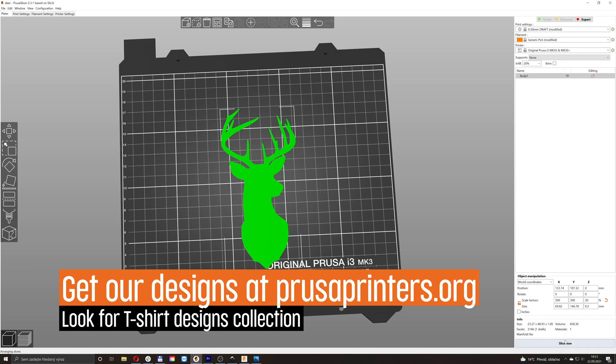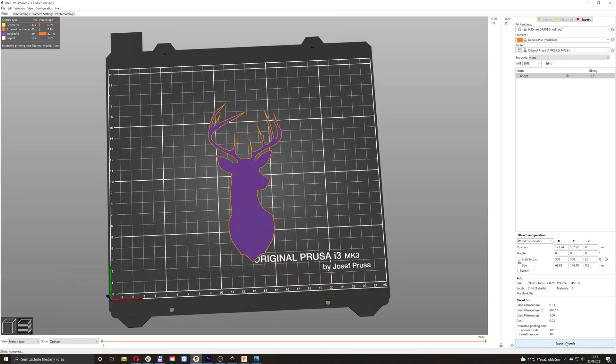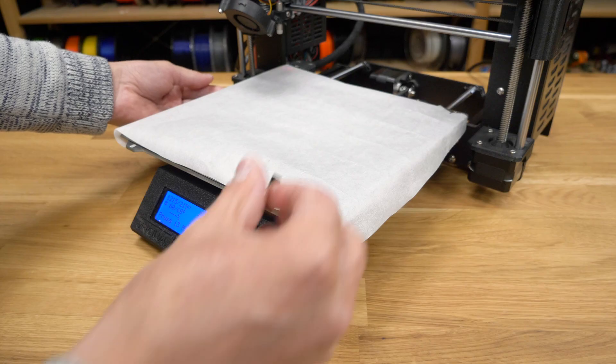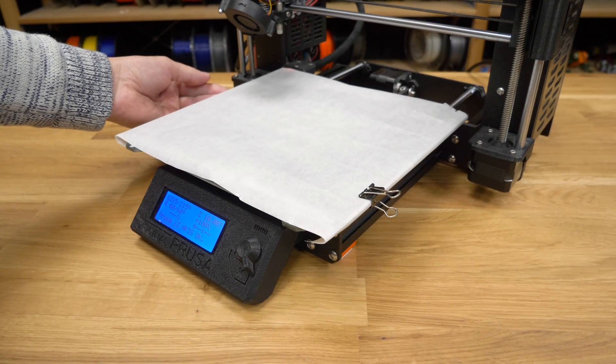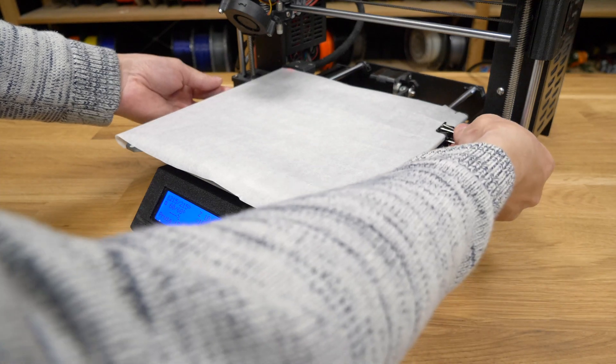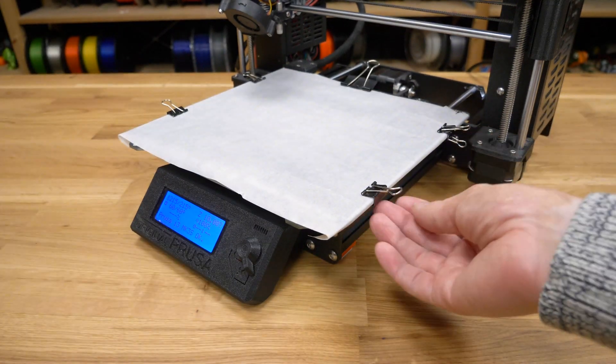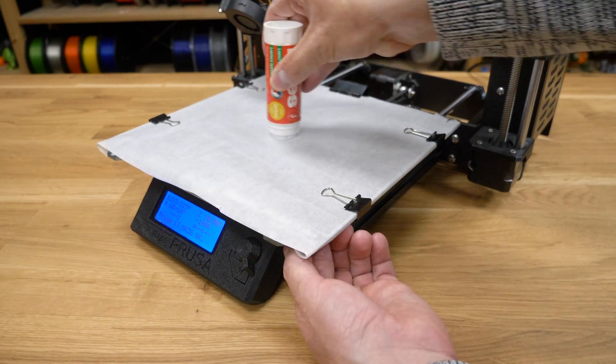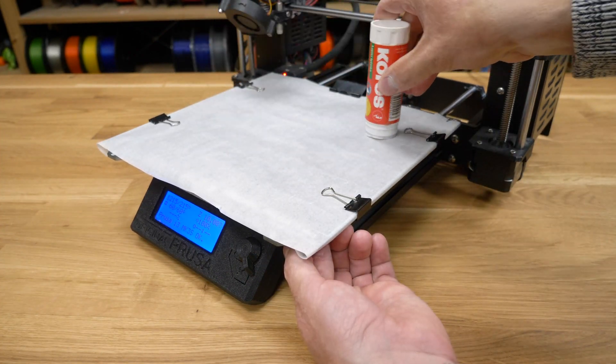Now everything is set, so let's start the printer. For iron-on models, preparation is quite easy, but they're slightly harder in post-processing. First get baking paper, clamp it to the heat bed, spread a layer of glue stick on it, and print on it as usual.